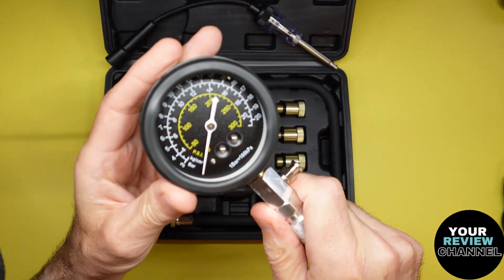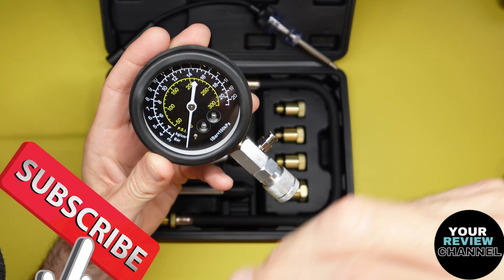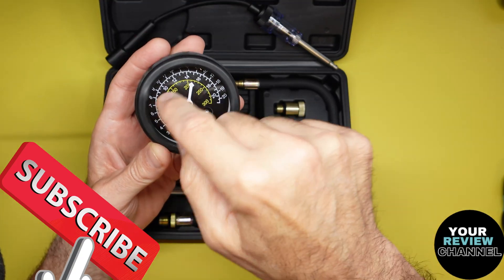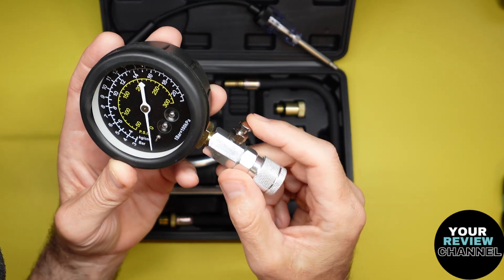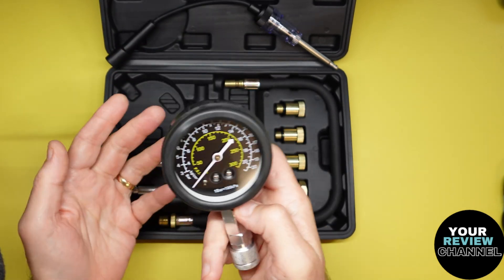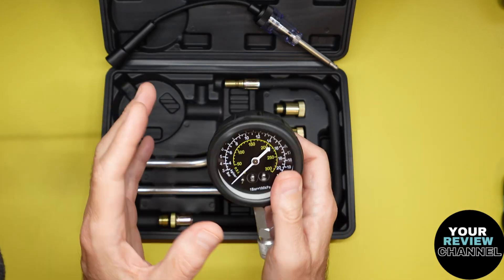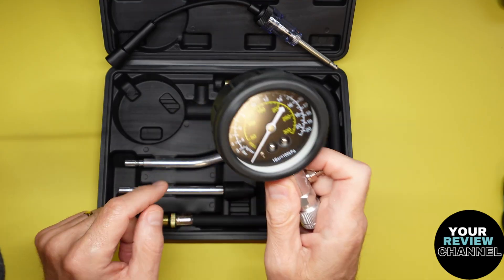So this is the actual gauge itself - it checks the compression. It does have a check valve here, so what it does is when you run the engine or pull it while checking compression, it'll save the reading. When you're done, you can release it by pressing this button here. That's really nice - that way you can look at it to show someone the compression you're getting, or take it to a desktop to research what the compression should be on that specific engine.